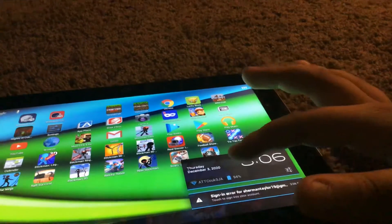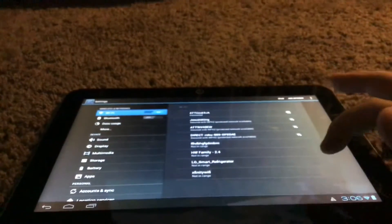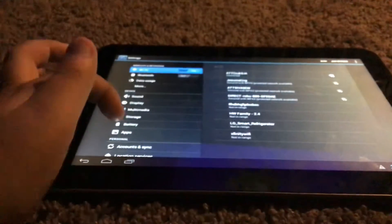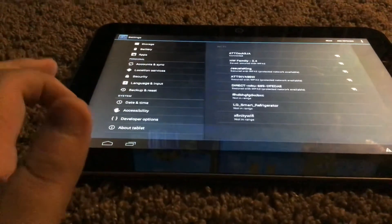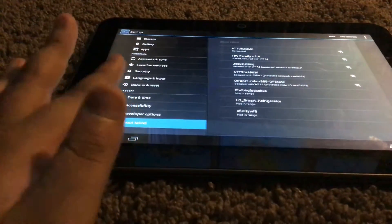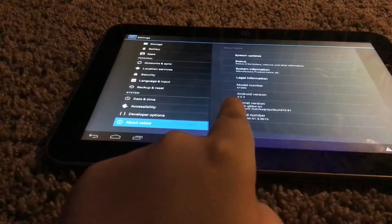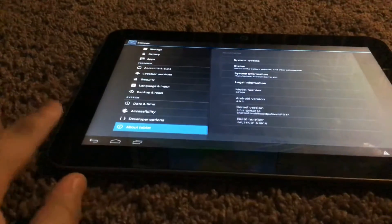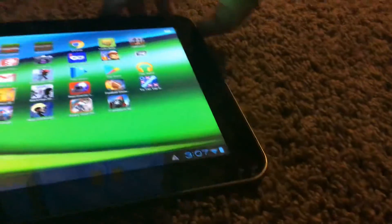This is actually my dad's tablet — you can see his Gmail. It's on the older version of Android — Android version 4.0.3. So basically this is an old tablet. It works.